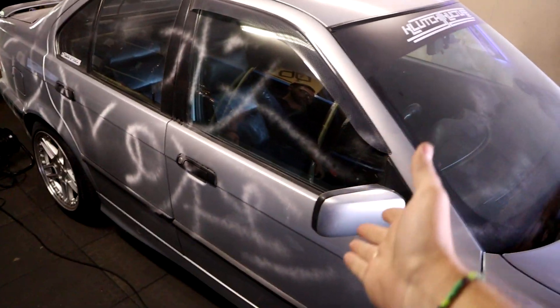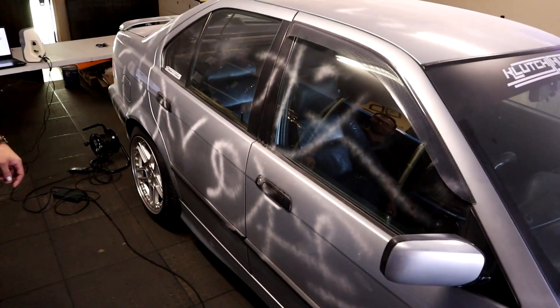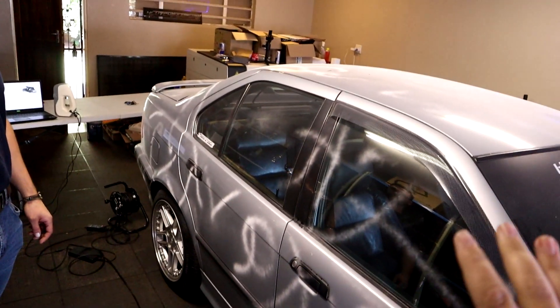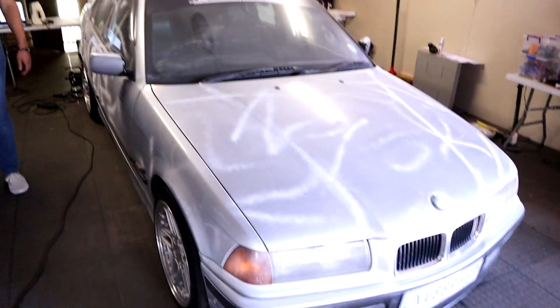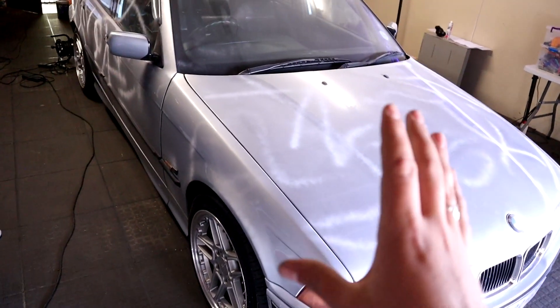Hi guys, I'm Born, I work at AMS 3D, and today I'm here at Clutch Culture to 3D scan an E36 323i. They've been kind enough to come and scan our car. We can't tell them too much about why we're scanning it right now — all you need to know is that we need a full CAD model so we can do some really cool stuff. We've scanned most of the car, with just one corner left to do.